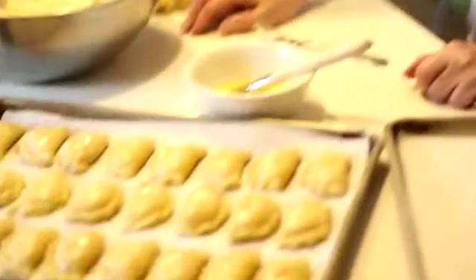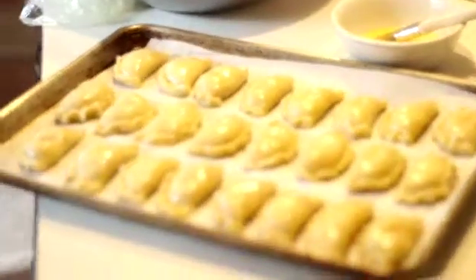375. 375, okay. So we're gonna put these in at 375. They'll come out looking delicious and crispy.